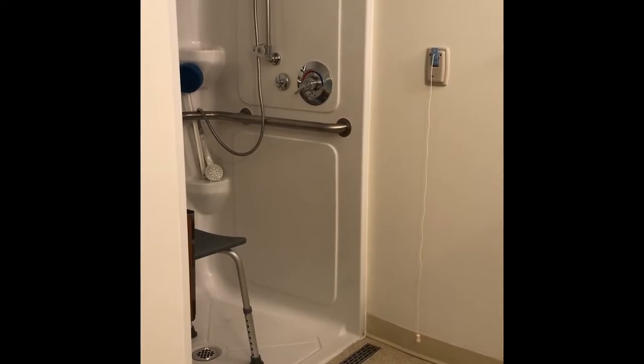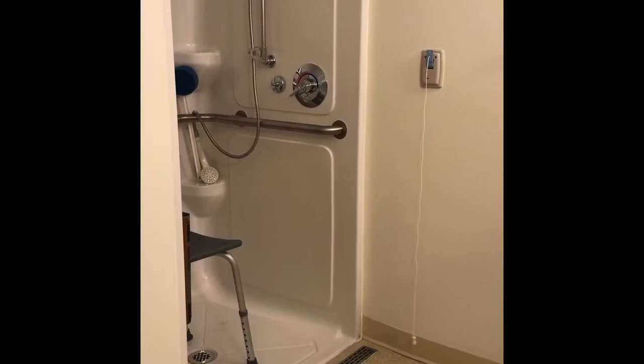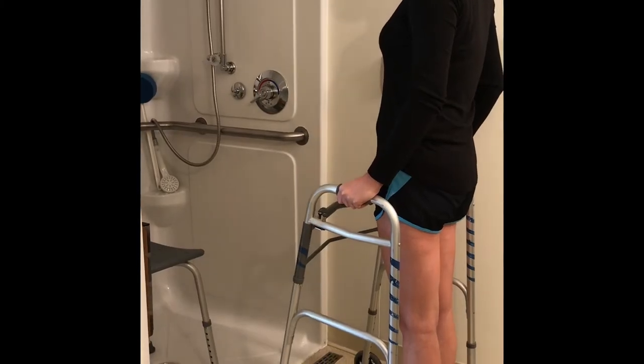For this demonstration, the patient had her right hip replaced. Walk up to the shower with your walker, then turn around with your back to the shower while using your walker.